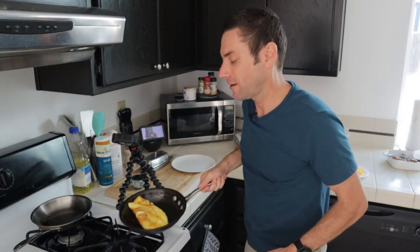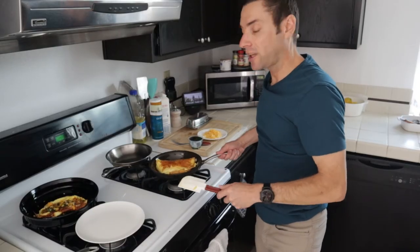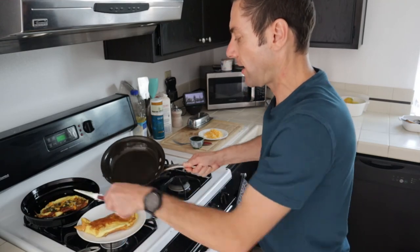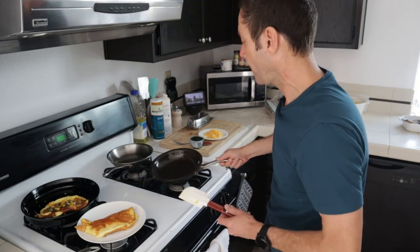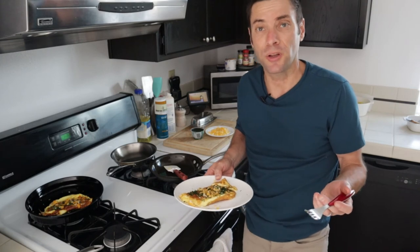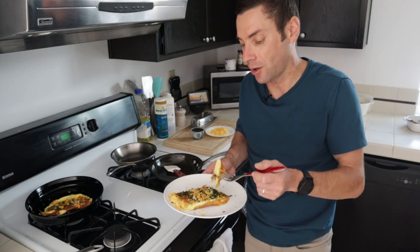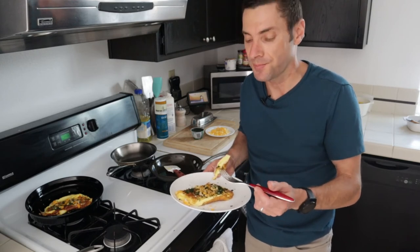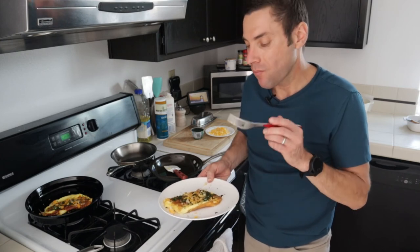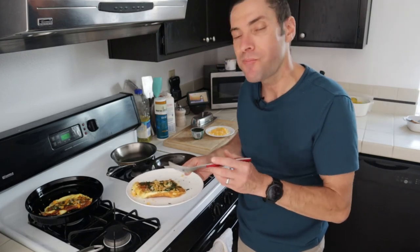Let's see if I've still got it. We've killed the heat and we'll just slide this out. Once again, look at that — no sticking right here. Omelets are great because, I mean, a lot of us eat them for breakfast but there's no reason why you can't have them for lunch or dinner. They come together so quick. Fluffy, cheesy, perfectly seasoned, delicious.